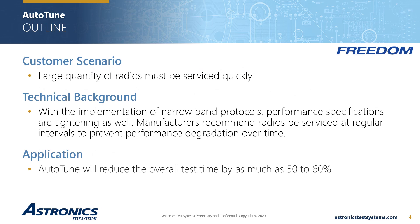Here is an example of a common customer scenario. First, we'll hear about a radio technician assigned the task of servicing hundreds of radios in a very short period of time. Next, we'll understand the importance of properly maintaining your fleet of radios. Finally, we'll recognize that Auto-Tune can reduce overall test time by as much as 60%.